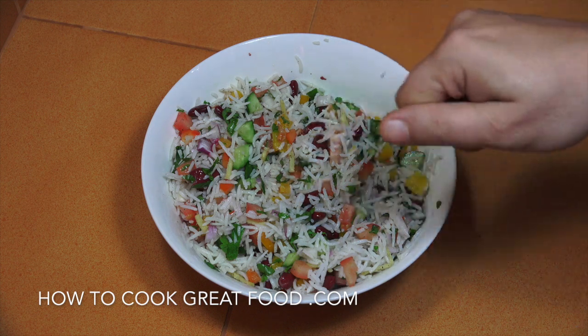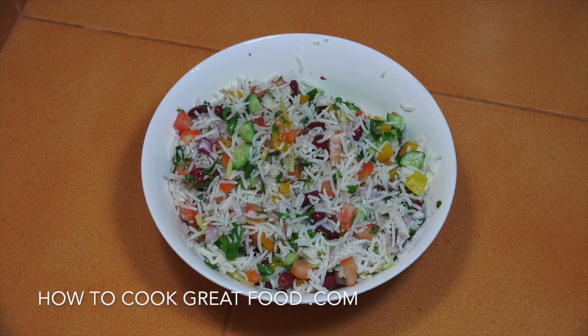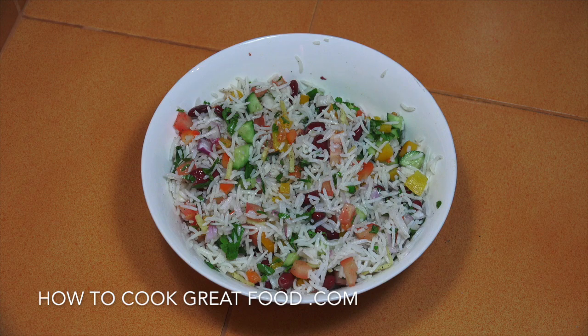So easy, that one. If you wanted, you could pop some fresh chili in there, some chili flakes, maybe a bit of cumin powder. You can spice it up however you want. Super easy. Hope you enjoyed that. Don't forget to subscribe to our channel. We'll see you soon. Lots of love.